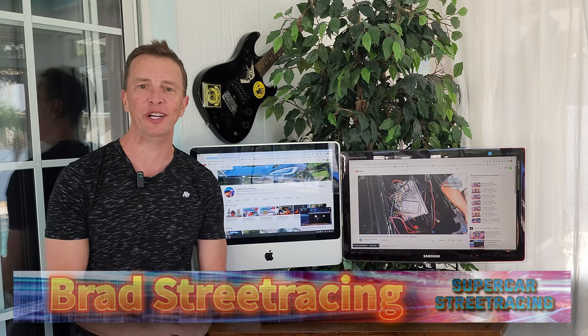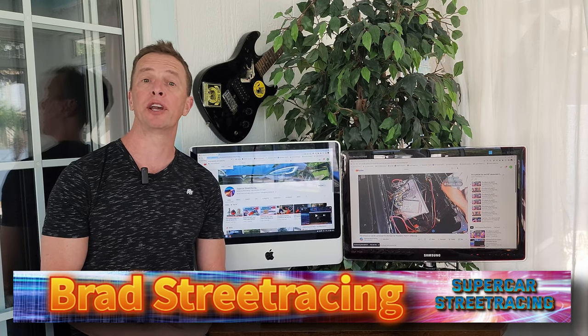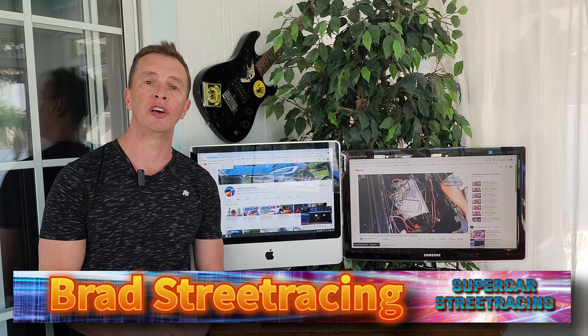Hey and welcome back to Supercar Street Racing for another episode. Today we are taking a look at my finished 72-volt lithium-ion AC golf cart conversion. Everything is completely finished.